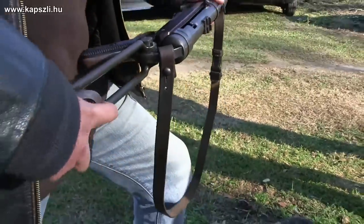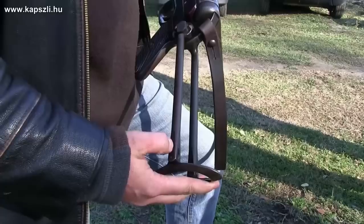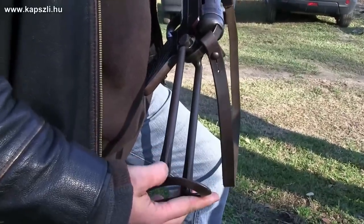The buttstock can be folded out by pressing the button at the receiver. It was often used also when firing from the hip, as it helped hold the MP40 steadily.